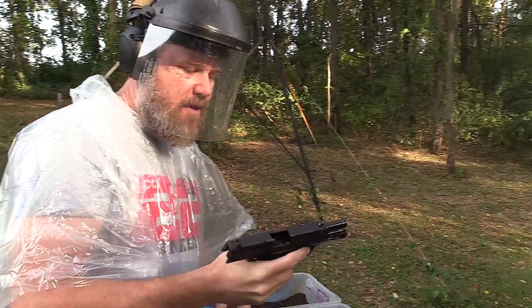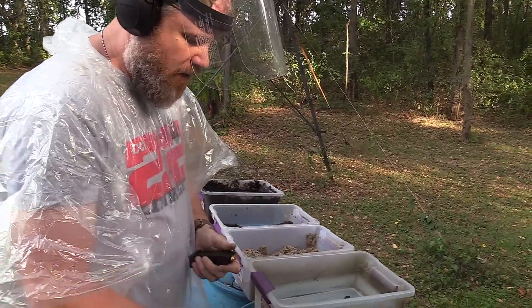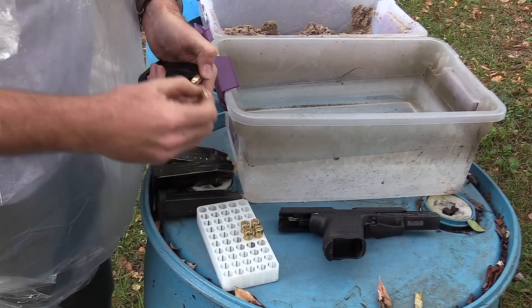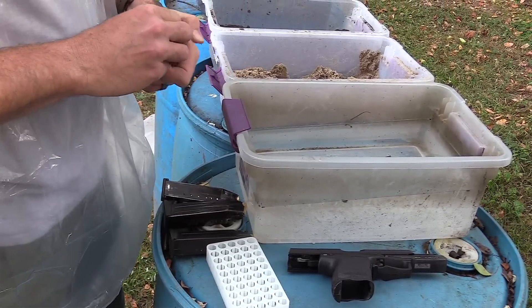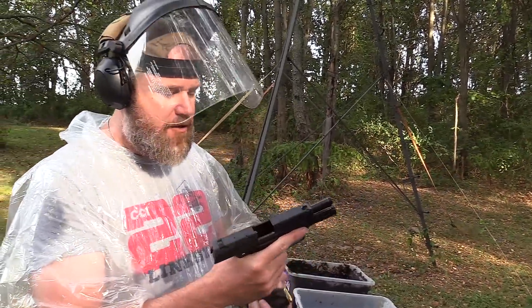The gun works just fine. I have to reload the magazine since I only have four magazines for this HK USP 45. The gun has been cleaned and freshly lubricated. Two more rounds and we get down to the meat and potatoes.